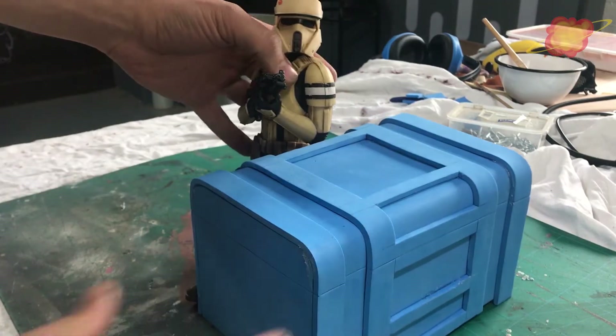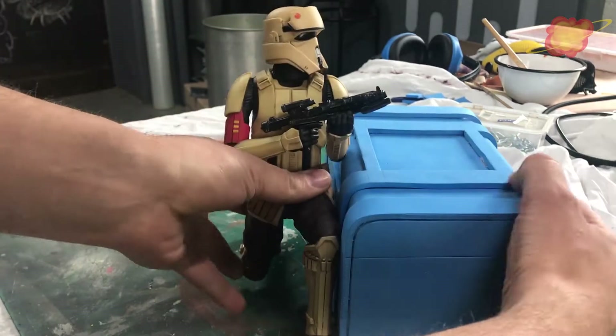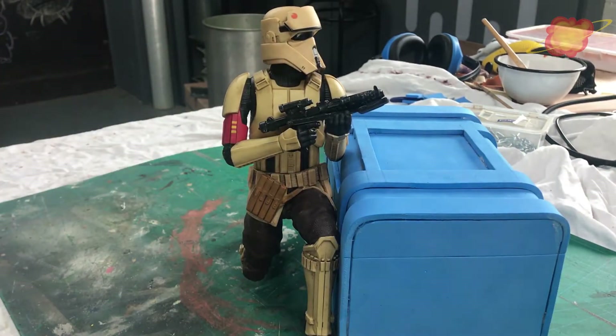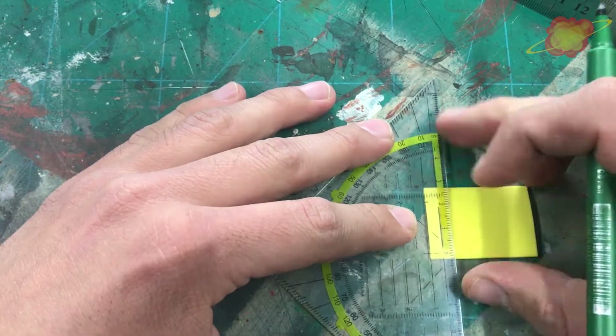Before painting I check how the box compares to a shore trooper. From 1mm EVA foam I am making a bottom panel.